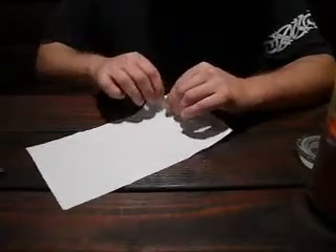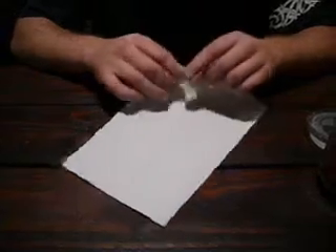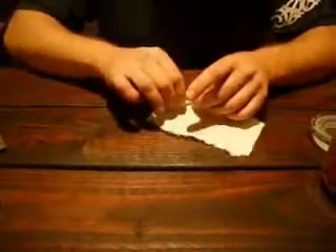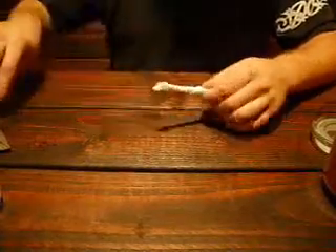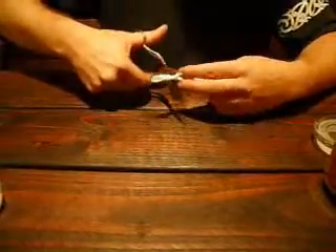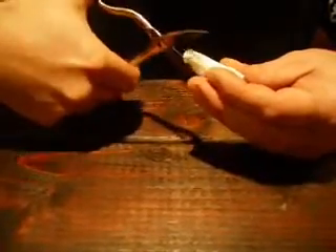I wanted to show people how to make something better than either of those options. All you need to do is take a little section of paper towel, roll it nice and tight — we are basically making a wick out of this. Then you are going to cut one side, hopefully a little skinnier, making a little piece like that. Then we will cut it down the middle a couple of times on one side.